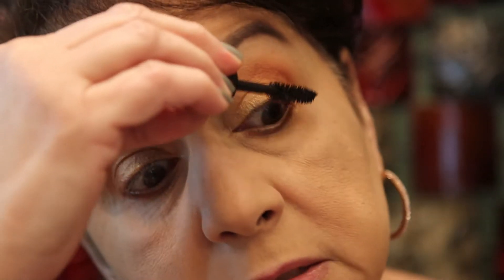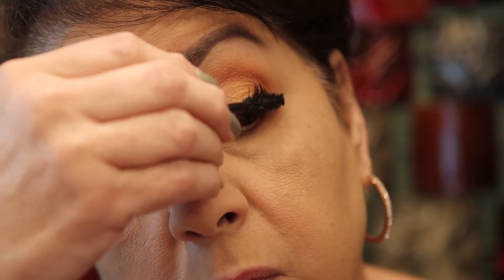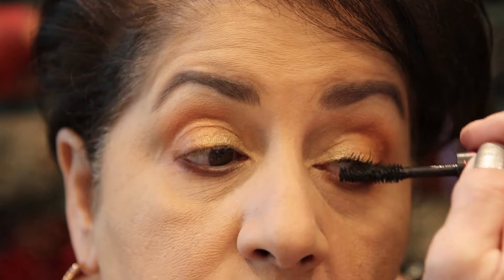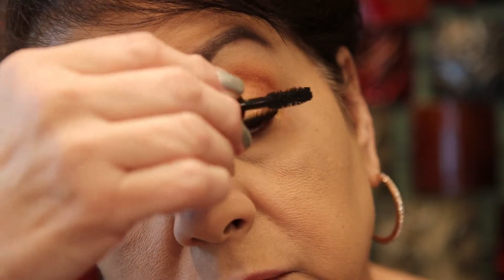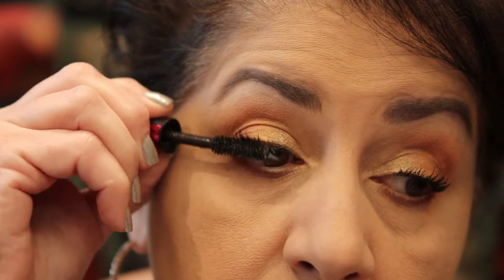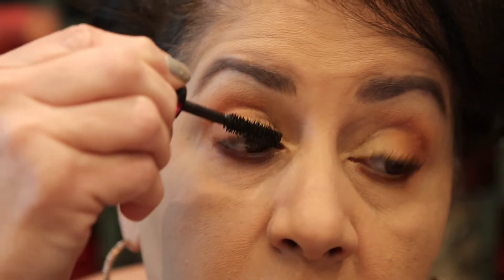Now I'm going to do mascara. I'm using the Monsieur Big by Lancôme in black — this is just a deluxe sample I have. I love Lancôme; I don't really care for the Définicils — it just doesn't do much for my lashes, they don't curl and you can't really see them. But I love the Hypnose Drama, and this one is a good one too. The Hypnose Drama is one of my favorite mascaras.